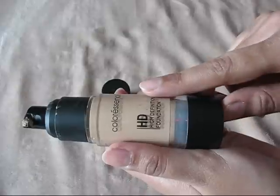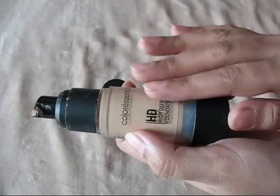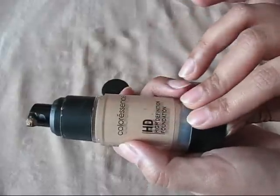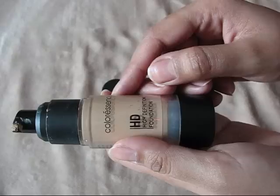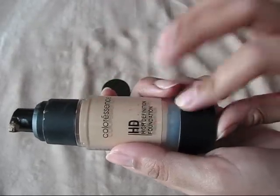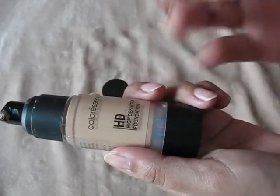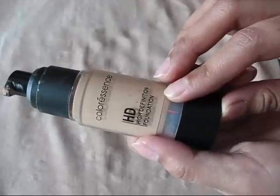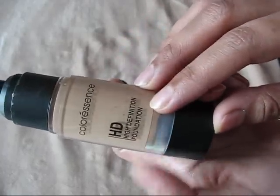If you have combination skin, you don't need to apply any pressed powder or compact powder — just apply this foundation and you're good to go. For oily skin, you can set it with a compact powder. If you have dry skin like me, you can mix this foundation with some moisturizer and then apply it. When I bought this foundation my skin was combination, but now it's become dry, so I use it with moisturizer.